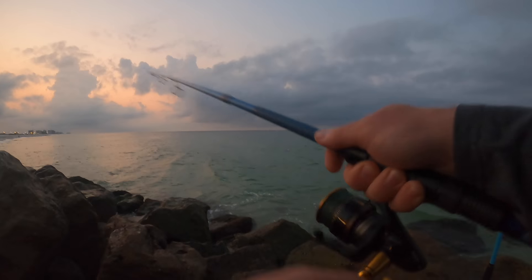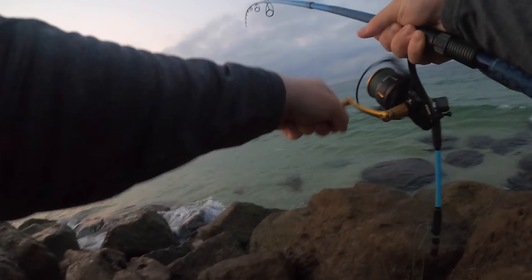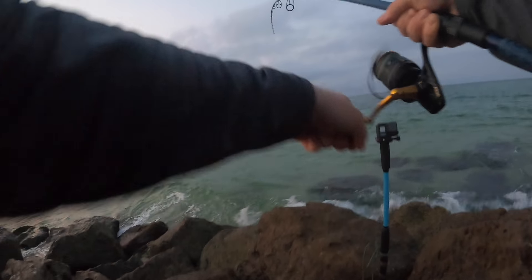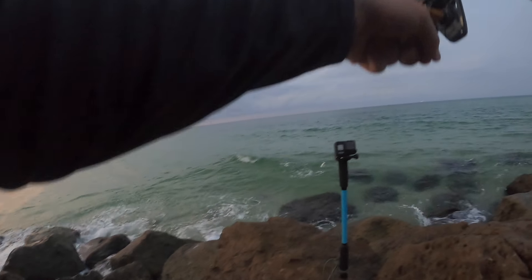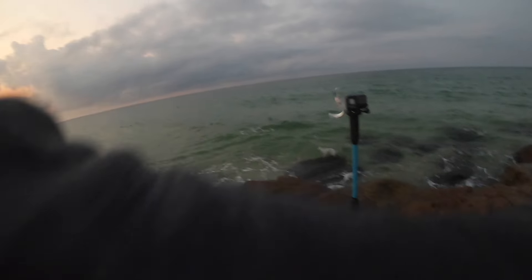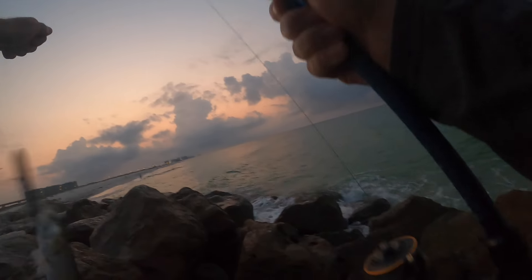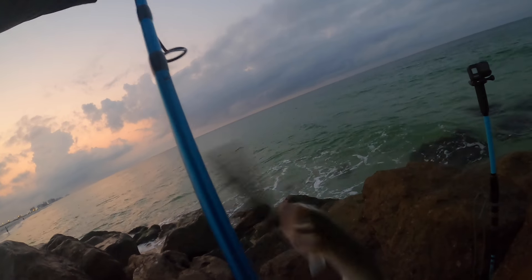Welcome back, this morning I started out here on the jetties trying to find some toothy critters. There we go — okay, he's still on there. I think we got a lady fish. There we go, big old lady fish to start — easy girl, easy.